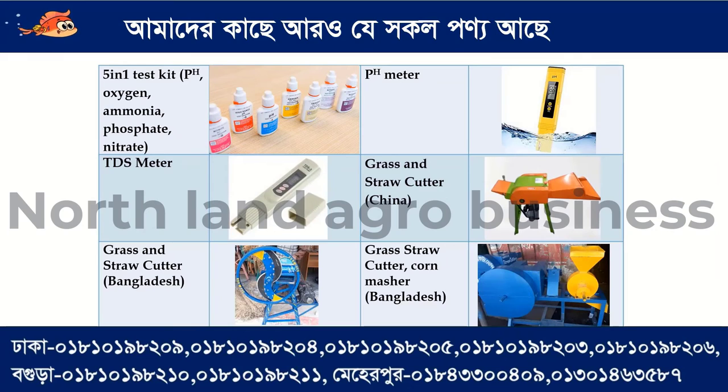This is a test kit. The test kit covers PAS, Dissolved Oxygen, Ammonia, Phosphate, and Nitrate. We also have a PAS meter, a TDS meter, and a grass and stroke cutter made in China.